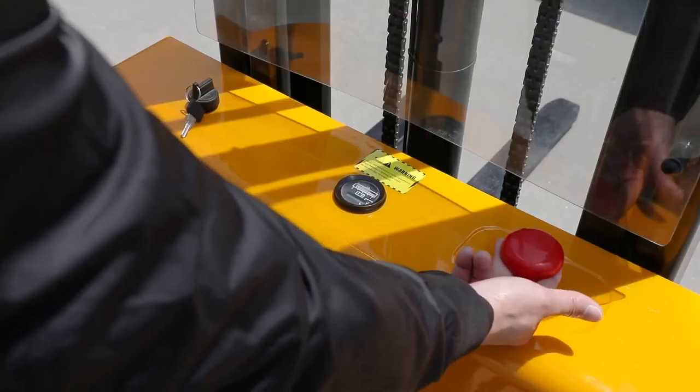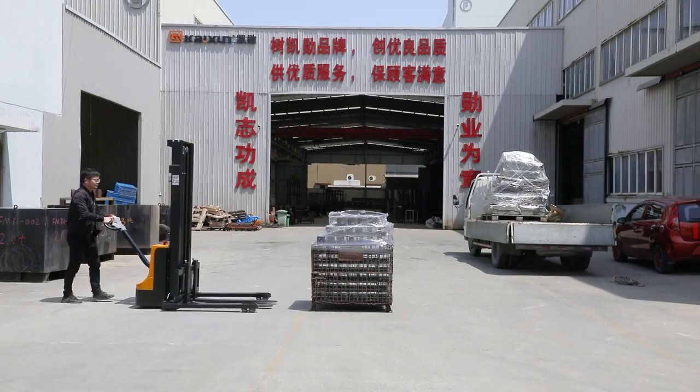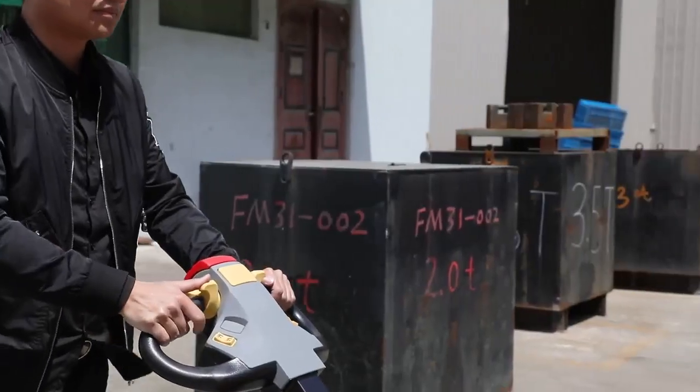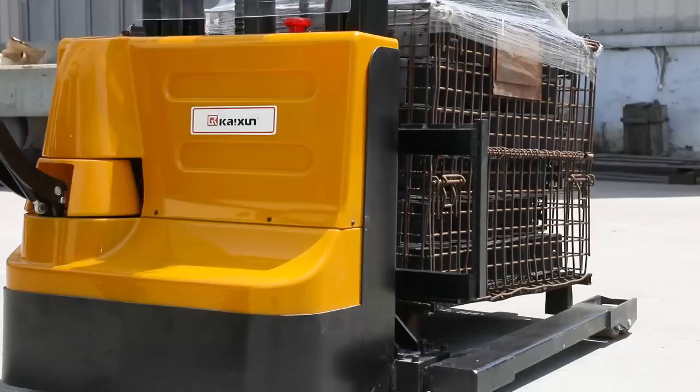This one is customized width. An emergency switch and polycarbonate board protect workers from injury. The multi-function handle makes it easy to operate, saving work labor and time.